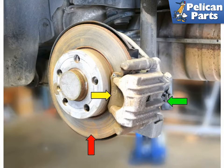To perform this work you're going to need to first safely lift and support your vehicle as well as remove the rear tire. If you need assistance with that task, please follow the link provided at the end of this video.